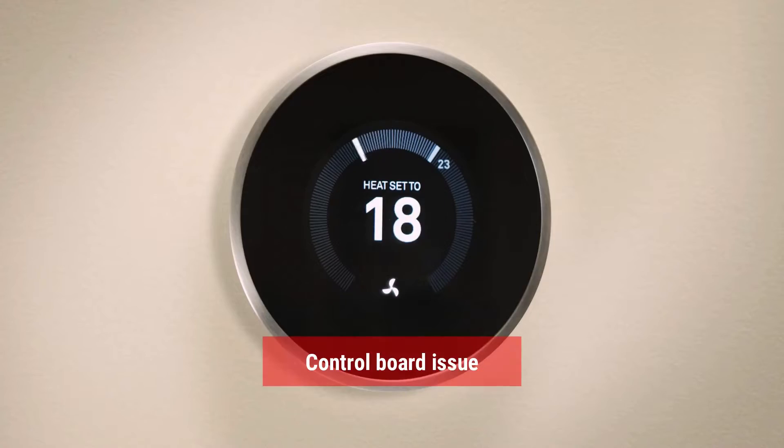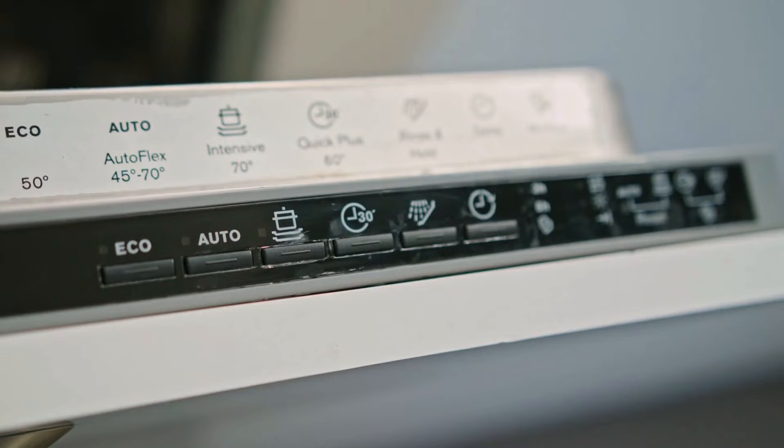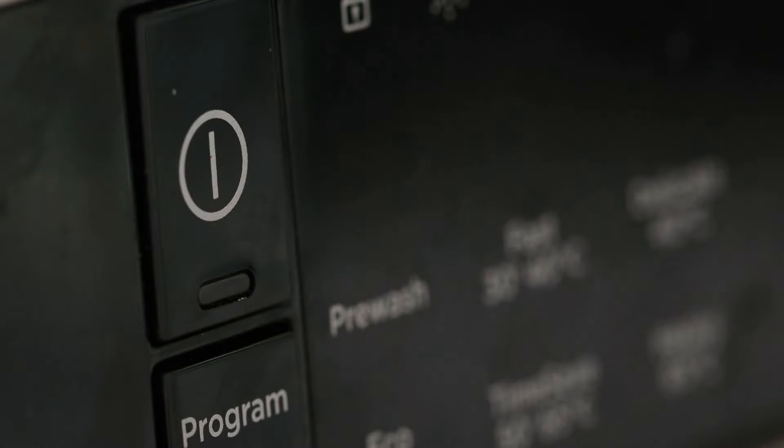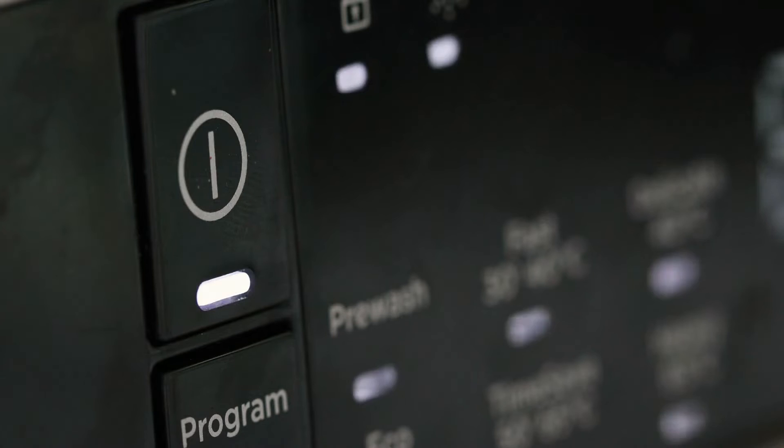Water Supply Temperature: If your dishwasher is receiving water that's too cold, it may struggle to reach the required temperature during the cleaning cycles. Control Board Issue: The control board is responsible for sending power to the heating element, and in rare instances it might be the culprit. Also, the control board might be misreading temperature signals.